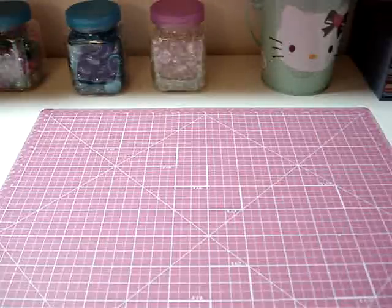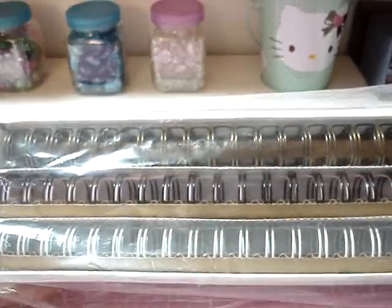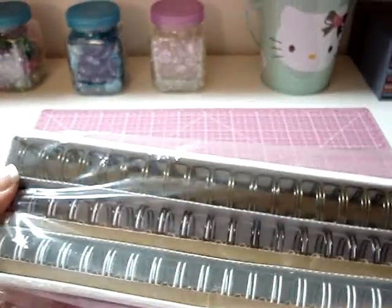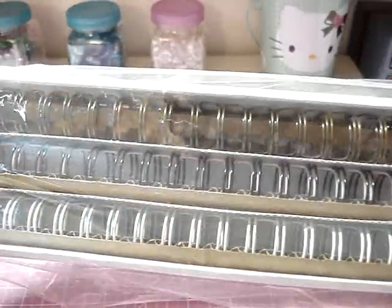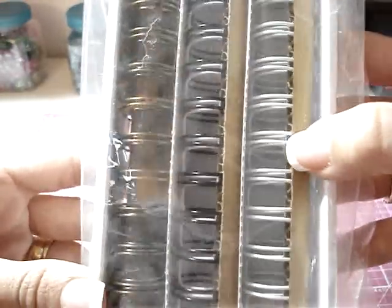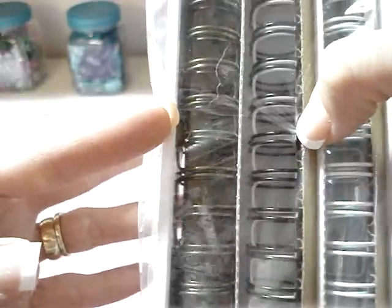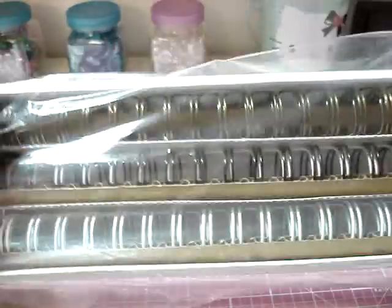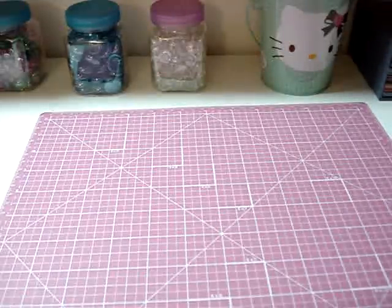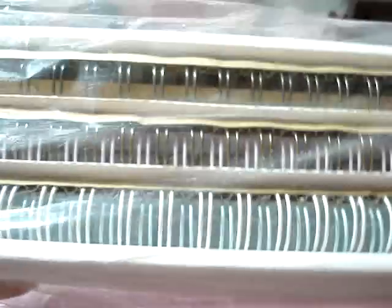First off, we'll start online. I bought these 3/4 inch binding wires. This was a pack of six — you got white, a baby blue color, baby pink, antique brass color, black, and an antique silver. So there were six of those, and I bought two packages. I believe I paid $4.99 a package, so $10 for both of them — I thought that was a good deal.